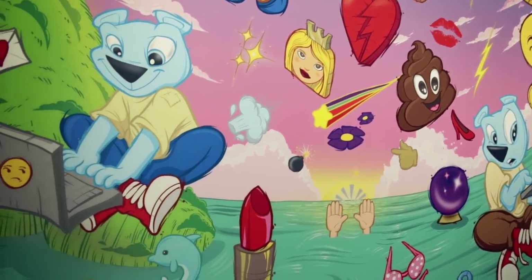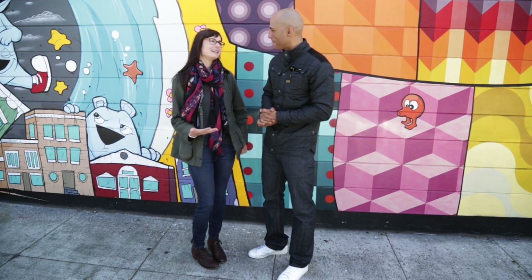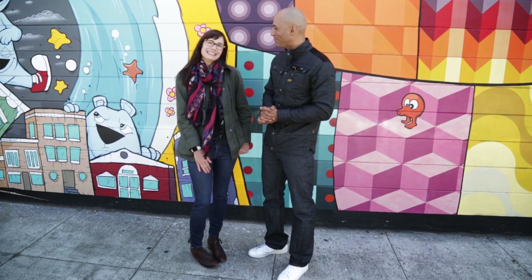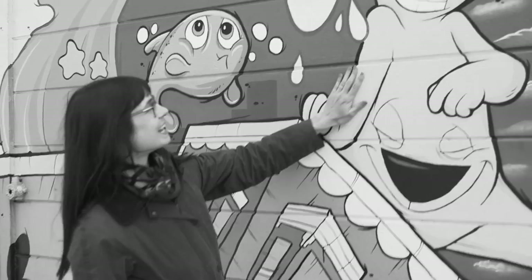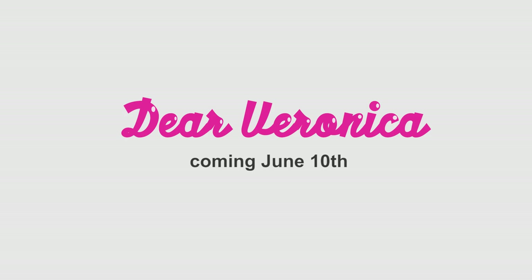Thank you so much for taking the time to tell us about your artwork today. I know there's tons of fans in the audience, and we're really excited that you took the time to help us with the backdrop. It was my pleasure hanging out. For more of Saron's work, check out his Instagram page at Saron Norris, or see it every week on my show, Dear Veronica, right here on Engadget.